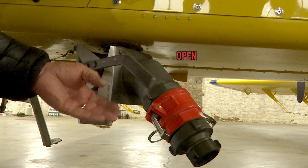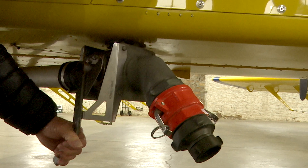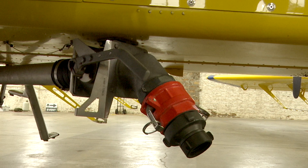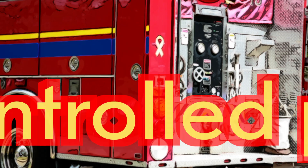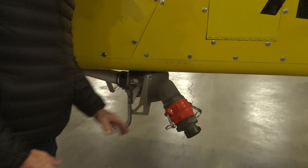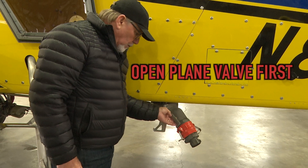That position is open; the other is closed. It doesn't go any further than that — don't try to force it, it will break. So: open and closed. Too much pressure will damage the aircraft. Use idle pressure from a truck or a gated valve from a hydrant.